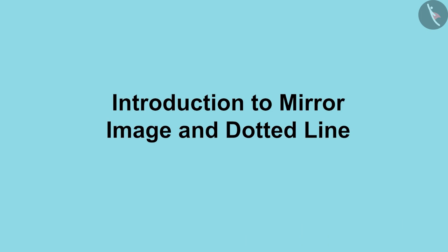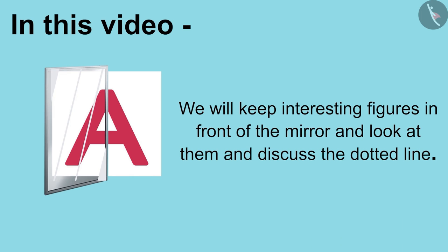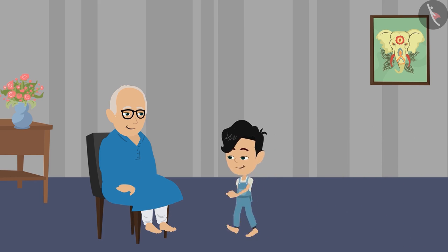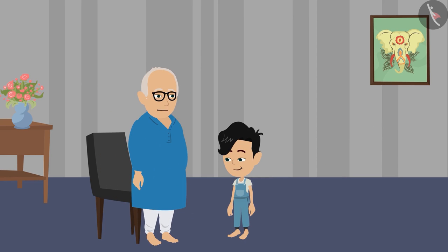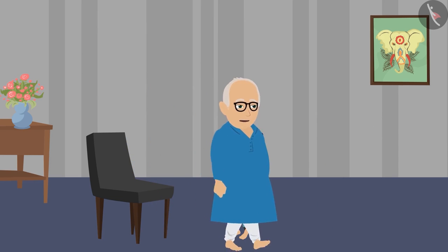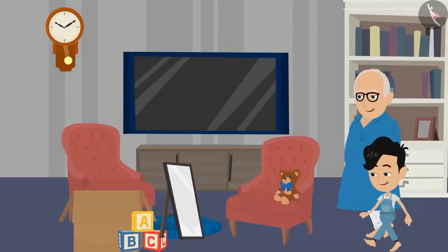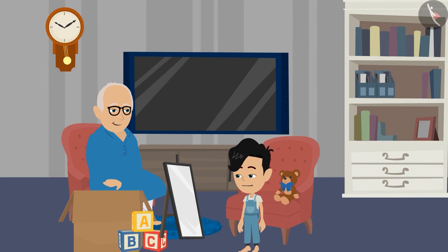Children, welcome to this video. Today we will keep interesting figures in front of the mirror and look at them and discuss the dotted line. It will be a lot of fun. Dadaji, come let us play something! Come Pinko, let us play a game with the help of a mirror today. How, Dadaji?